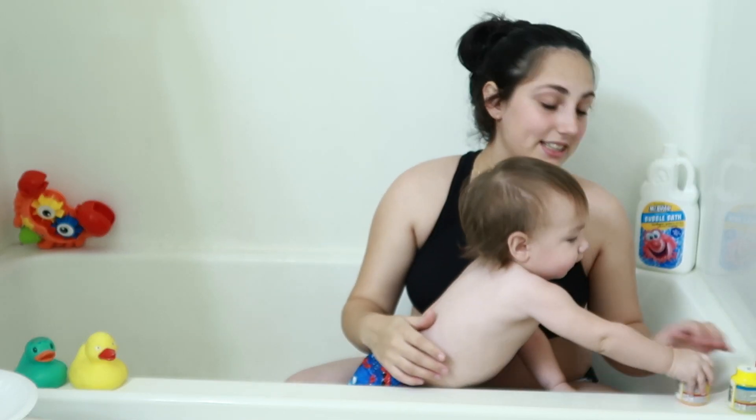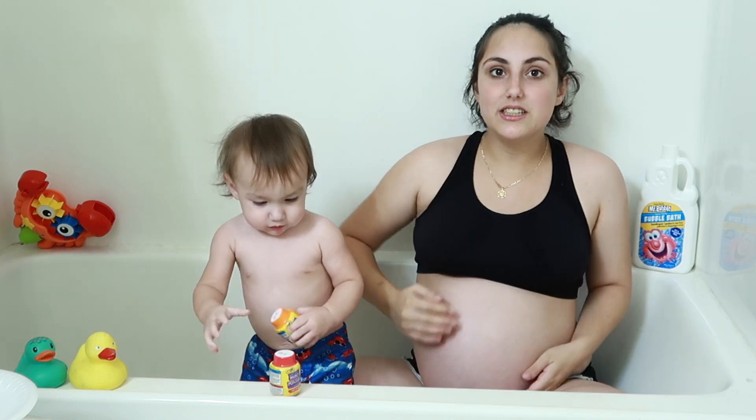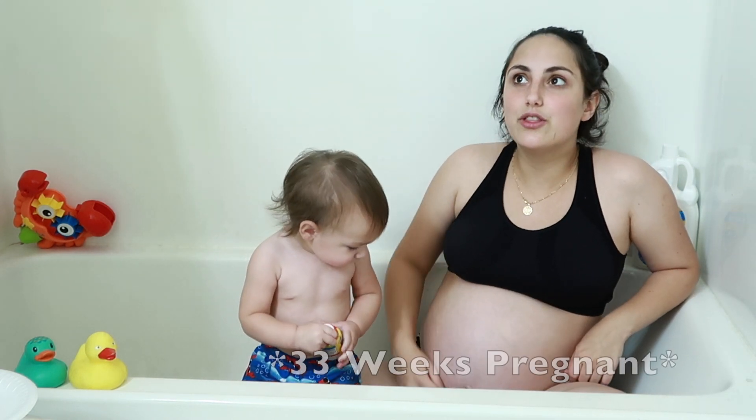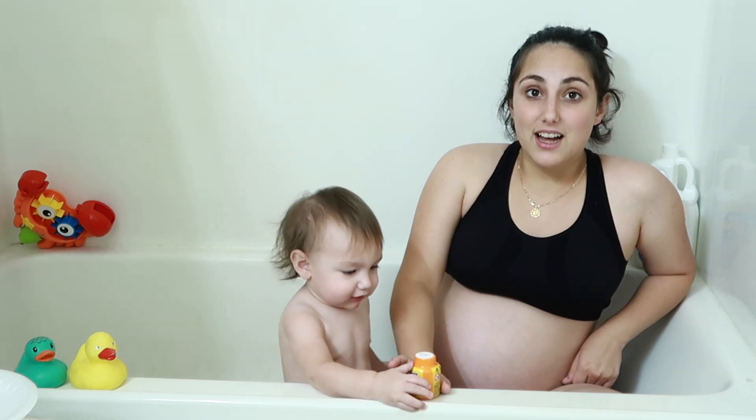My name is Cynthia and this is Leo. For today's video, by the title you guys know, he's going to be painting my pregnancy belly. I'm already 32 weeks pregnant and I'm out of breath.